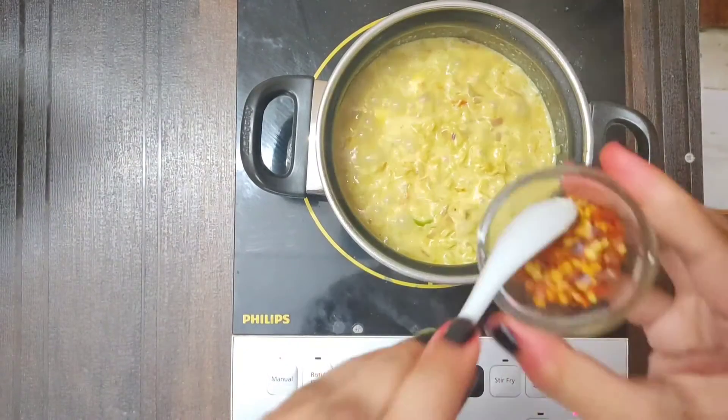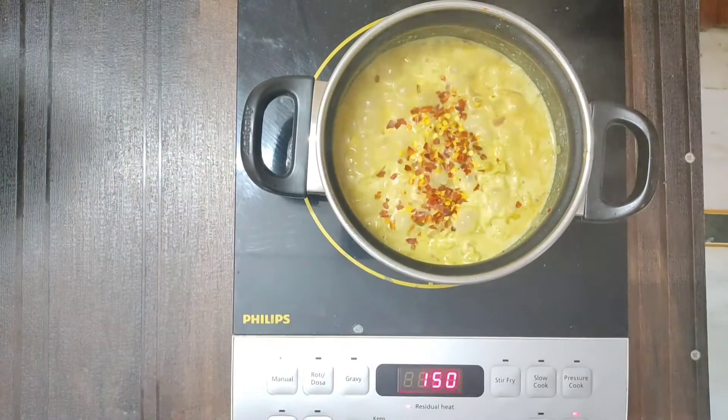And now we will add chili flakes in it. The taste doesn't look good with it, so I don't want it. But you can add it if you like.